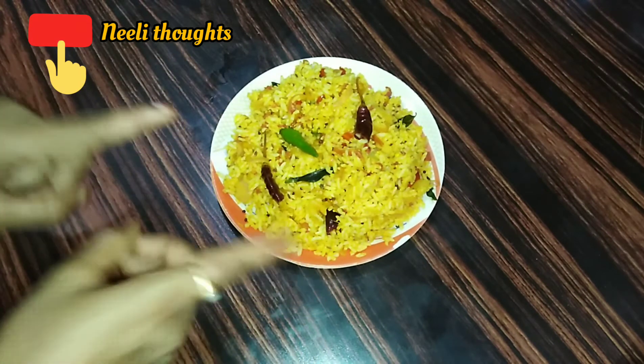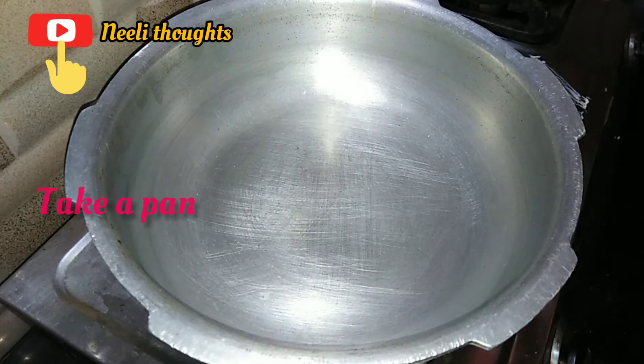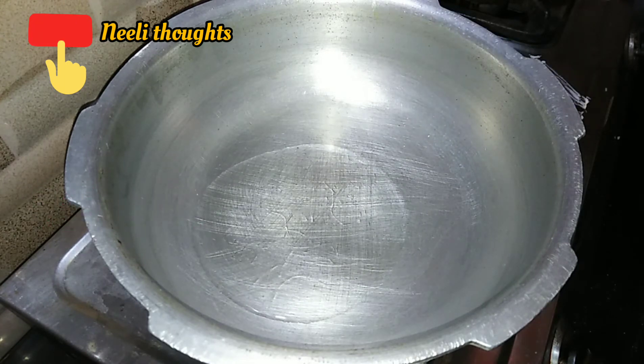Let's start! Get half the oil and add. We will add 3 tbsp of oil and 4 tbsp of the oil. Put a bit in the pan. Once the oil is hot, we will add.